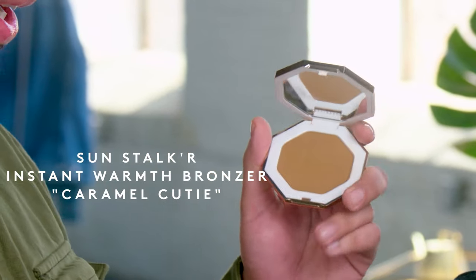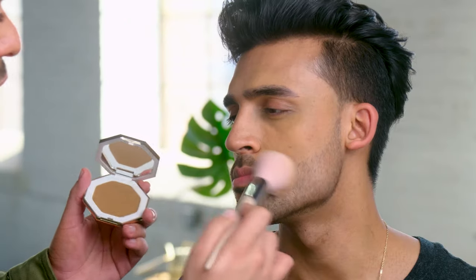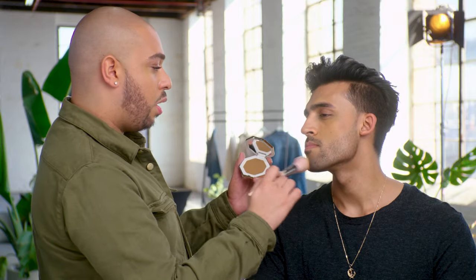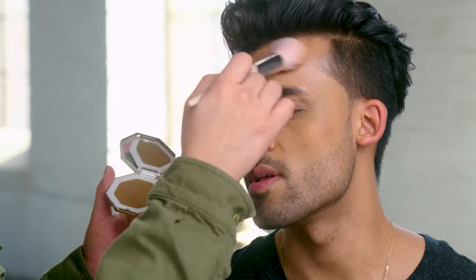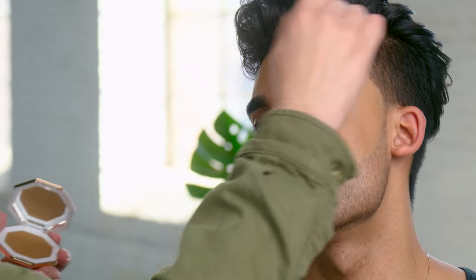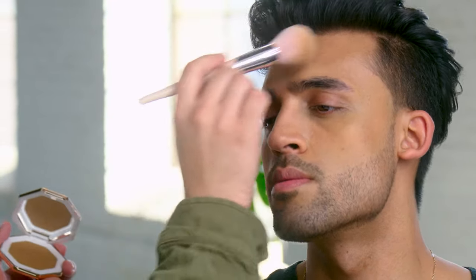So I decided to go with my bronzer in the shade Caramel Cutie. I'm using the same brush I used for Invisima. What I like to do is just cover only the perimeter to make it look more natural, really blending into the outer parts like the arms and the neck. There's no right or wrong when it comes to this brush — you really just want to go in circular motions or swipe.